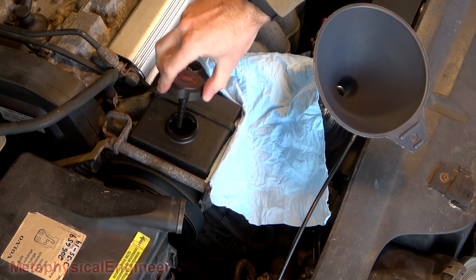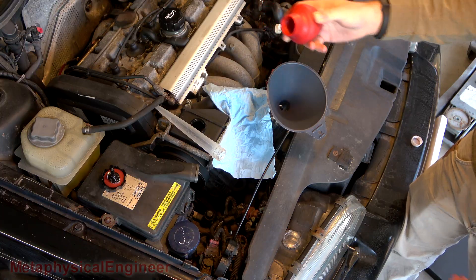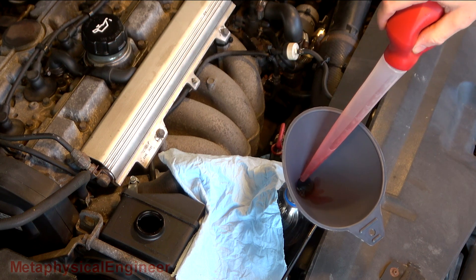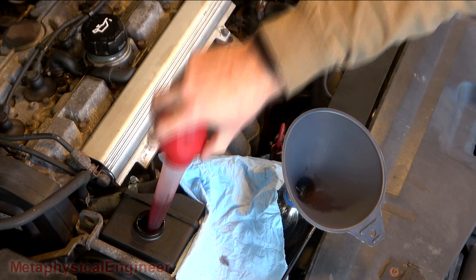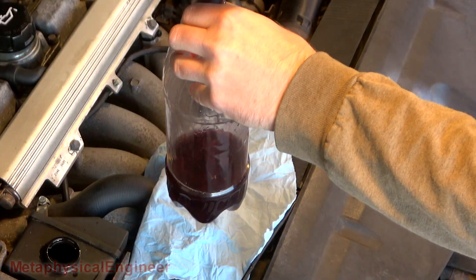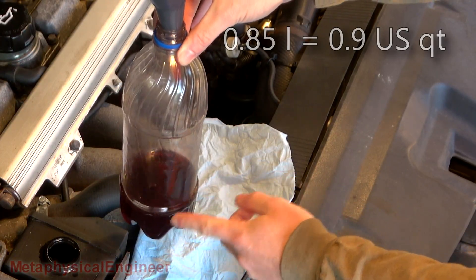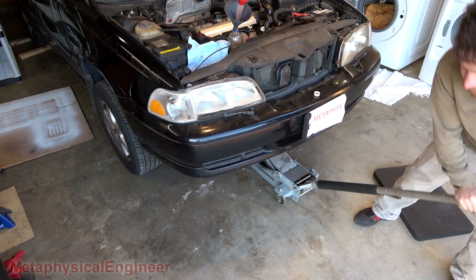Fluid is full to the cold line. The reservoir is just about empty now. Fluid doesn't look too bad — slightly dark depending on the lighting, but still plenty red, not brown. System claims to hold 0.85 liters. This is a 1.5 liter bottle and I've not even taken out half a liter yet. You can lift the car up until the front wheels are off the ground, then cycle the rack lock-to-lock to eject further fluid.